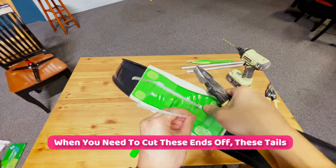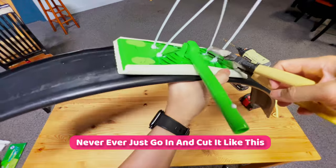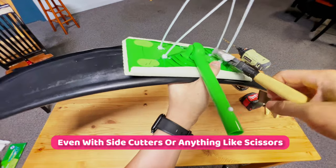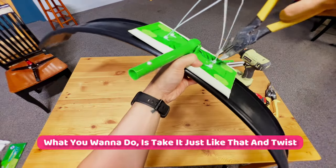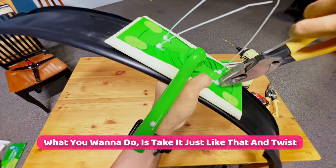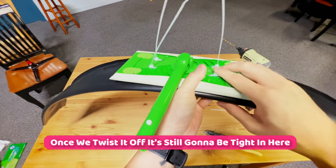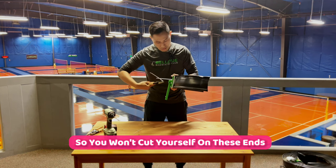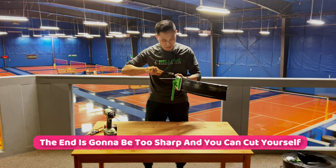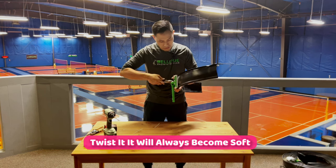Now for a quick life hack: you need to cut these tails off the zip ties. Never just cut them straight with side cutters or scissors. What you want to do is take it and twist. Once you twist it off, it's still going to be tight but it will never get sharp, so you won't cut yourself on these ends. If you cut them the end is too sharp and you can cut yourself — if you twist it, it will always become soft.